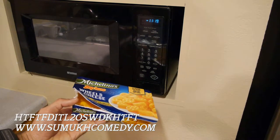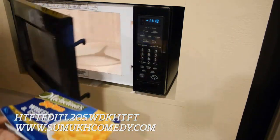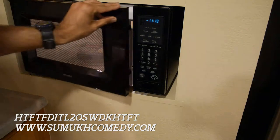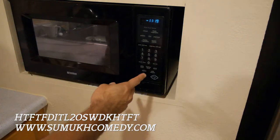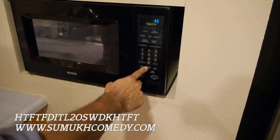The box states to microwave the wheels and cheese for two minutes, then stir it and microwave again for an additional one and a half minutes. I guess Michelina feels the wheels need to be rotated. But screw that — who has time to stir? So I'm just going to go ahead and microwave the thing at three and a half minutes.